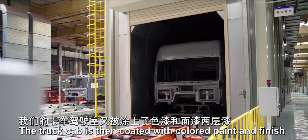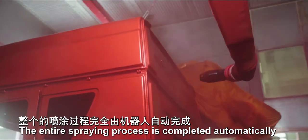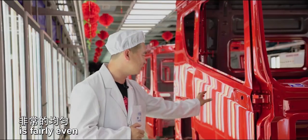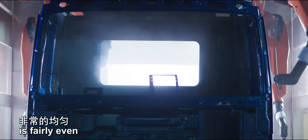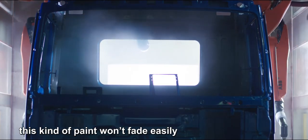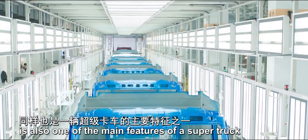The truck cab is then coated with colored paint and finish. The entire spraying process is completed automatically by robot. It can be seen that the surface of this paint film is fairly even. Even after years of use, this kind of paint won't fade easily. High quality painted surface is also one of the main features of a super truck.